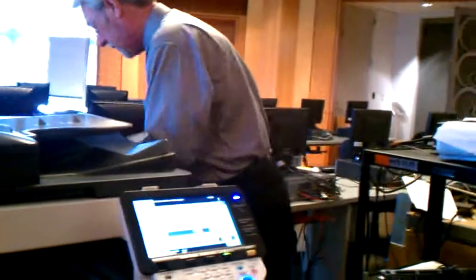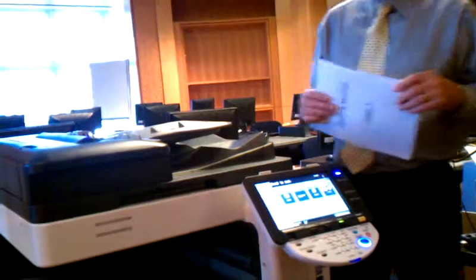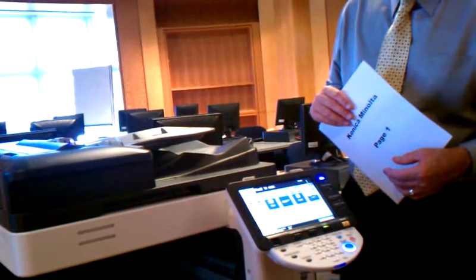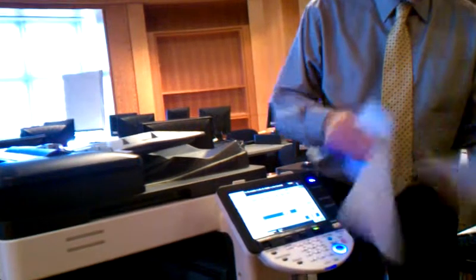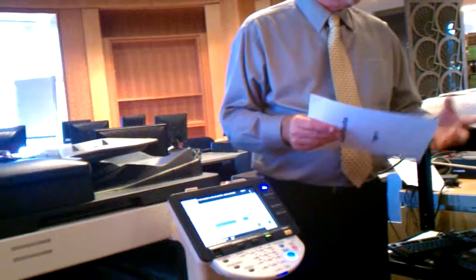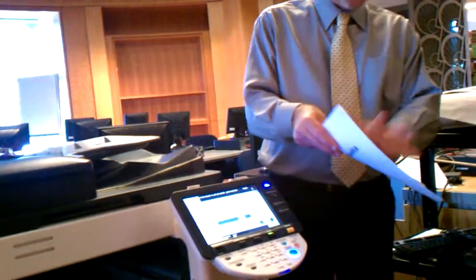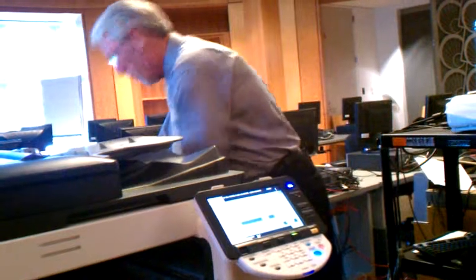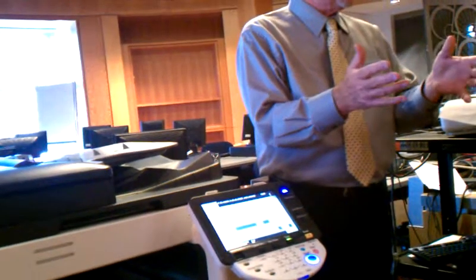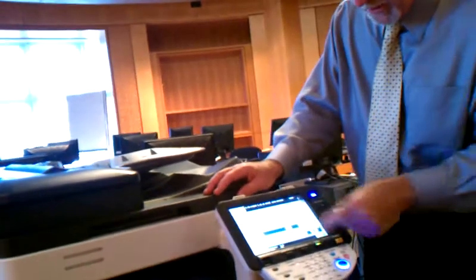People ask how that works exactly: you take pages one and two, put them in, push start, it scans them. Then it prints out double-sided like that. You're charging your patrons per image, not per piece of paper. So if you've got a two-sided copy, it's only one piece of paper but it's two images — twenty cents. Even if they print on 11x17 or legal size, that larger piece of paper is still just one image.